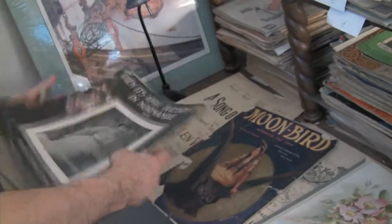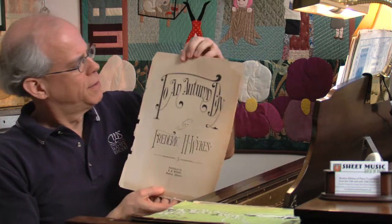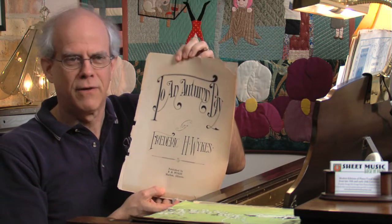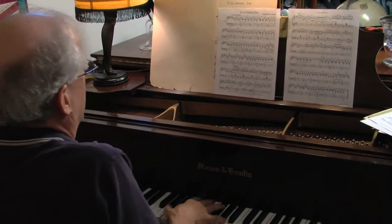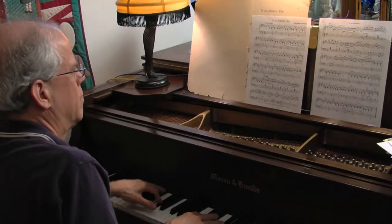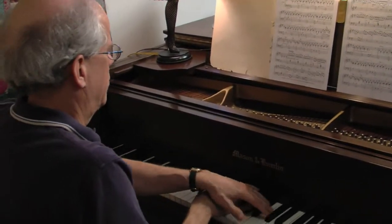There was a considerable amount of music in the early part of the 20th century that was published by the composer as an independent piece. I have an example of that here. This is a piano solo piece called To an Autumn Day by Frederick H. Weix. It was published by Mr. Weix in Marion, Illinois, which is really quite a small town in southern Illinois. One would suspect that he could only have afforded to print a few hundred copies of this piece, so it's quite possible that what I have here may be the last copy that still exists. I've created a new digital edition of this piece, and now it will not disappear forever because it's online and it's there.